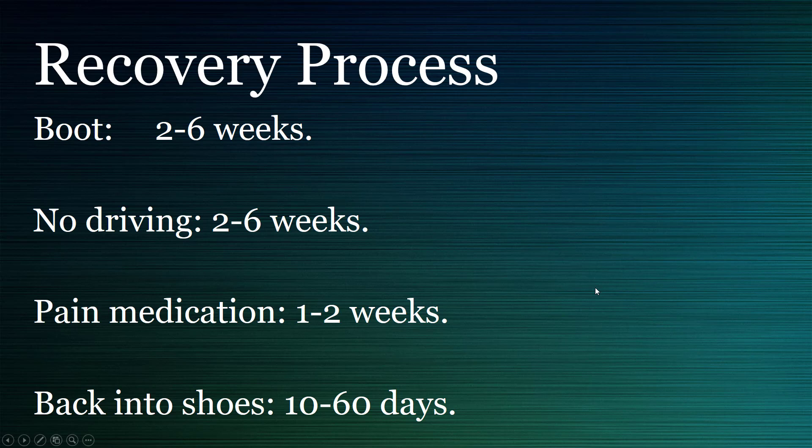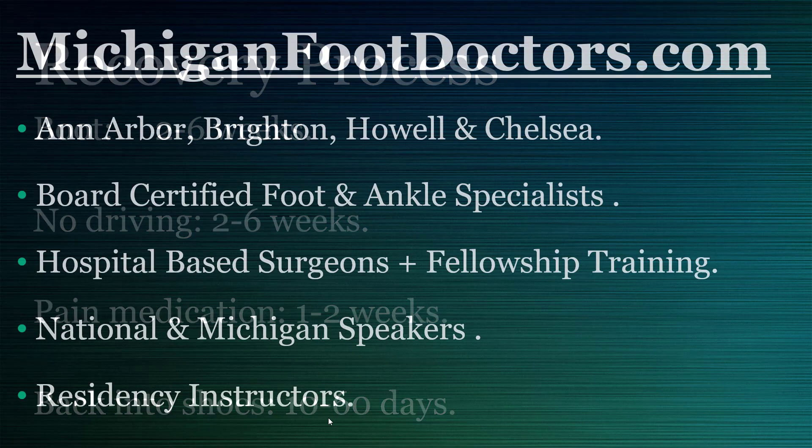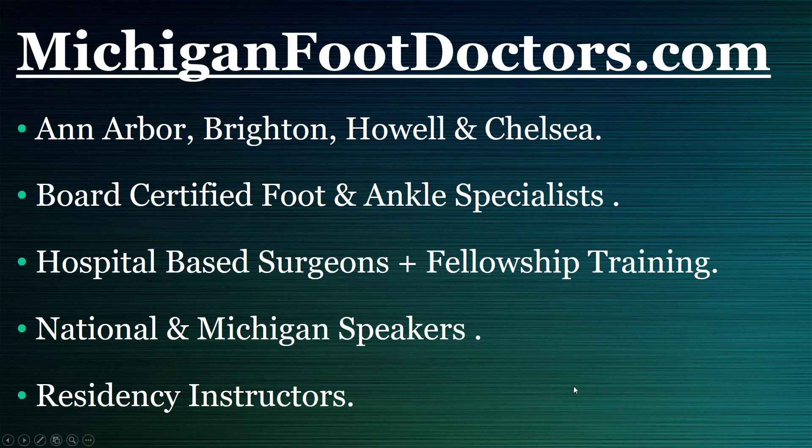Getting a bunion and hammer toes corrected means being protected for two to six weeks. No driving for a few weeks if it's your right foot. Pain medication for one to two weeks. And usually it's about ten days in the boot before you can get back into a shoe and really moving. Come check us out at Michigan Foot Doctors.